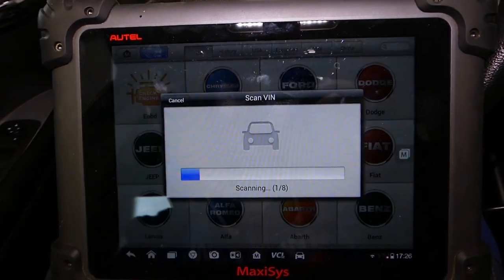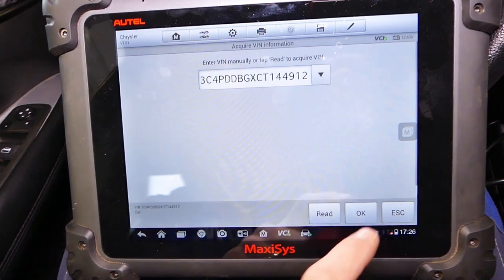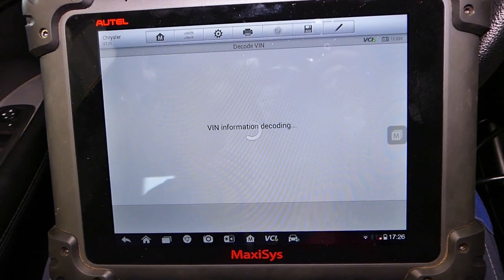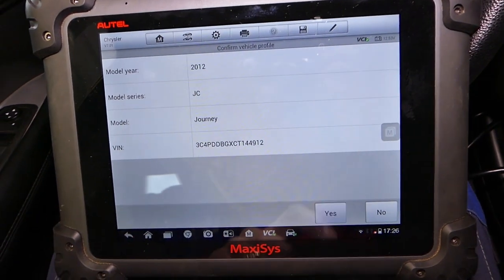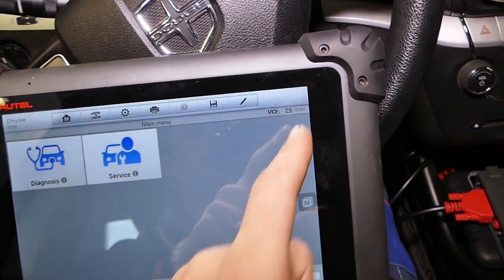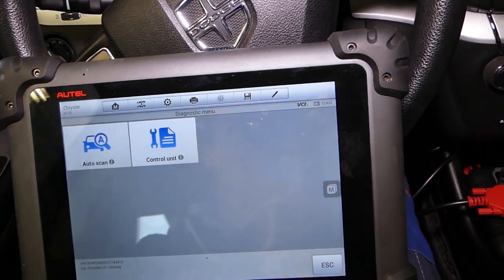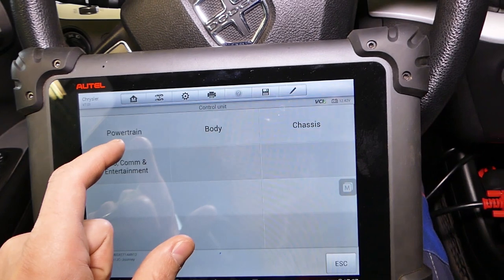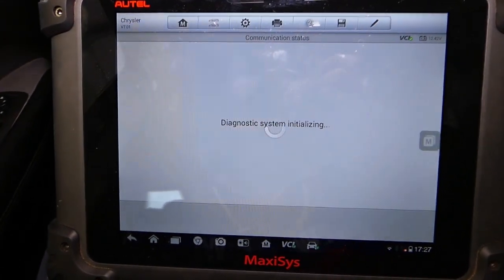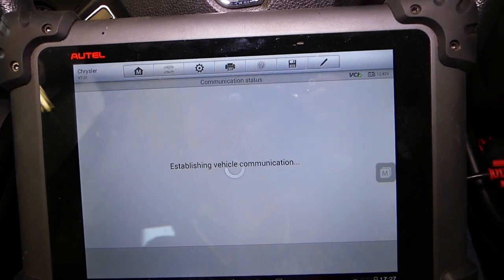We click auto-detect and it's going to decode the VIN number, telling us which vehicle we have. From that point it will be pretty simple. You also need to monitor your battery voltage — make sure it's not too low when you do diagnostics, it shouldn't be less than 12.2 volts. Then we go to control unit, powertrain, engine computer module, and then under special functions.